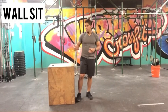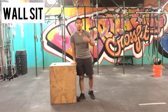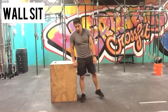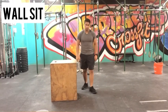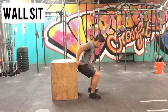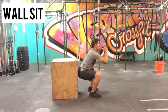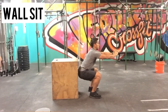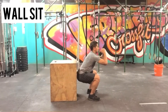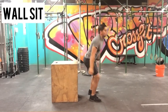For the wall sit, we're going to pretend this box is a wall for demonstration purposes. You're going to lean up against it and drop down to about 90 degrees from knee to hip. Once you get there, hold that position, keeping yourself as straight as possible — not leaning over too much. Hold that for the wall sit.